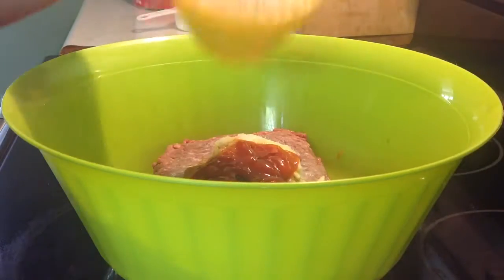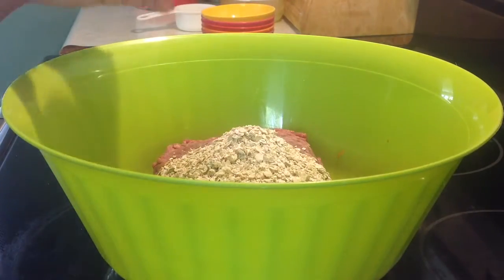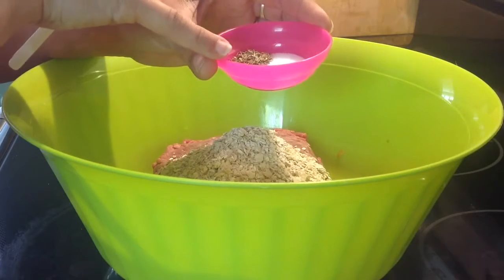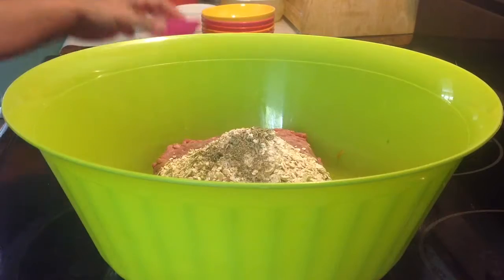Three quarter cups of oatmeal, half a teaspoon of thyme, a quarter teaspoon of black pepper, and a teaspoon and a quarter of salt.